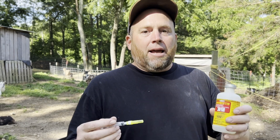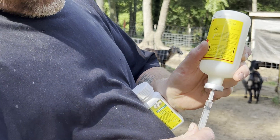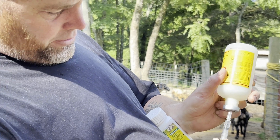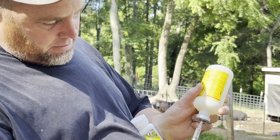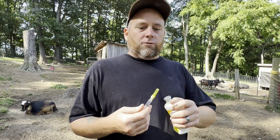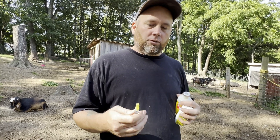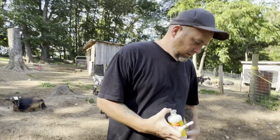Ivermectin is one CC per 36 pounds — this is injectable but you can use it orally. The white that we use is Safeguard: for 50 pounds it's 1.2 milliliters. So we do a white and a clear — that's what you always want to do. We're doing a 50-pound animal so we'll do about 1.5 CC of the ivermectin. We only use the needle to draw from the bottle since this is given orally — just pull the needle off. Then 1.2 CC of liquid Safeguard in a regular syringe.